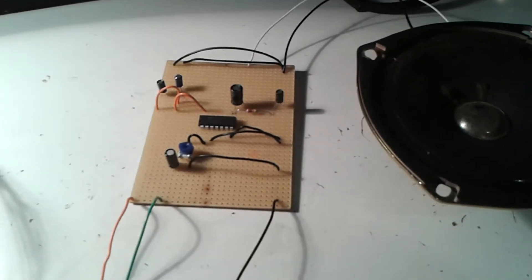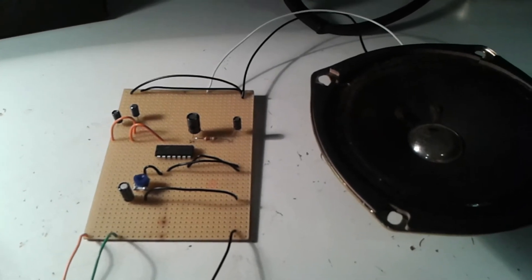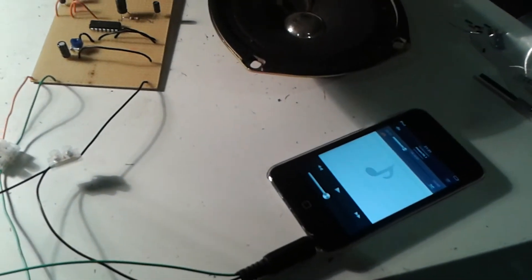So this should hopefully work when I connect it to the input on the Q*bert soundboard, but before I do that I've still got a bit of wiring to do on that. I'm going to just test it with an iPod.